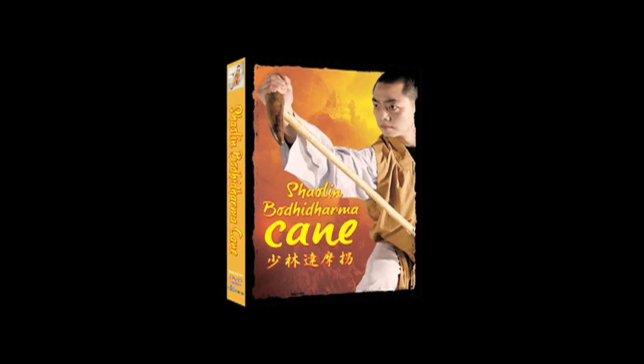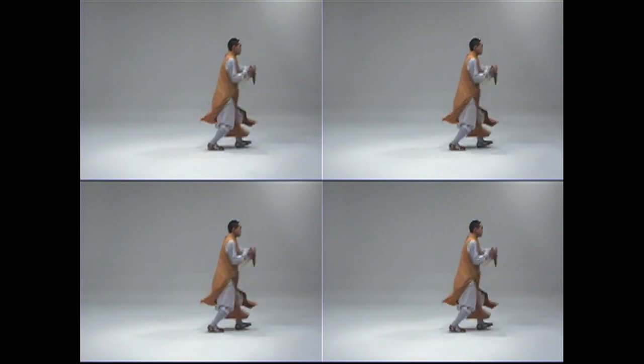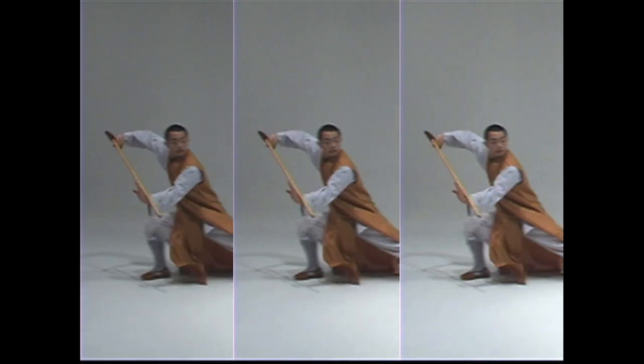The form shown on this DVD is actually called Plum Flower Crutch, because it uses a lot of circular spins, like the petals on a plum flower. The Bodhidharma Plum Flower Cane is demonstrated in its entirety by Shaolin monk Xi Yan Toh.